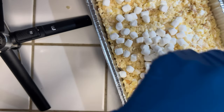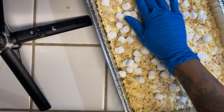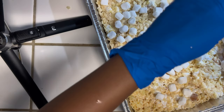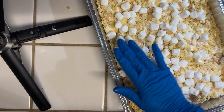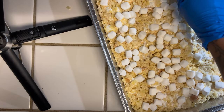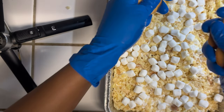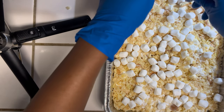Now we're going to top our rice krispies with a little more mini marshmallows and we're just going to lightly press these in. Then we're going to take a few of our vanilla wafers, crumble these on top, and also press them in.